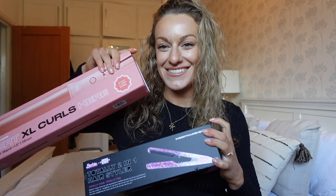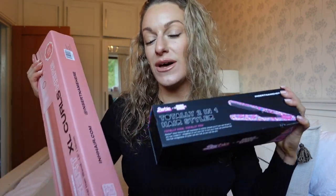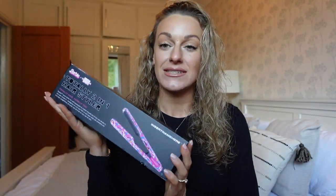Hello my loves and welcome back to my channel — welcome if you're new! I'm Katie, and today we are doing a hair styling tutorial. I've got two amazing tools to try out from Instant Name, a brand I've never tried before, so I'm really excited.